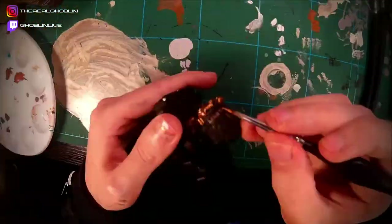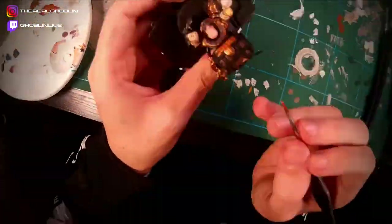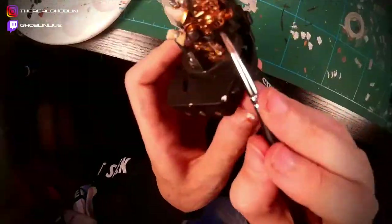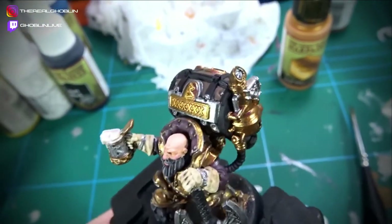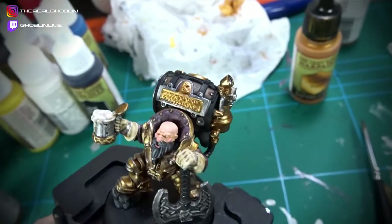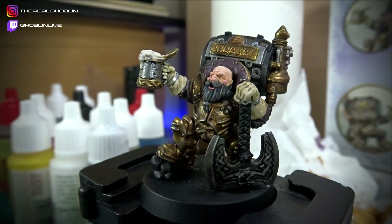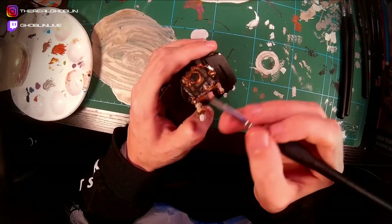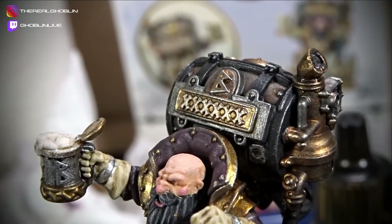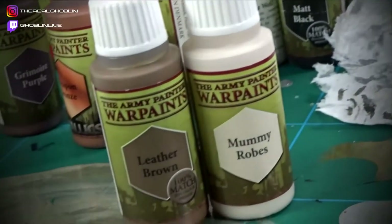I'd just like to say that my brushwork has improved so much just from the last miniature that I painted. I feel that if I had painted this one in my last video instead, I would not have been this precise with my brushwork. Now it was time for another wash of Dark Tone. Then, using Plate Mail Metal once again, I highlighted all the metal pieces including the supports of the barrel, to give it a dark sort of metal look. After this, I mixed some Leather Brown and Mummy Robes, which I used to create some subtle highlights on the wood of the barrel.